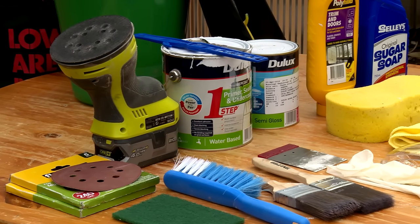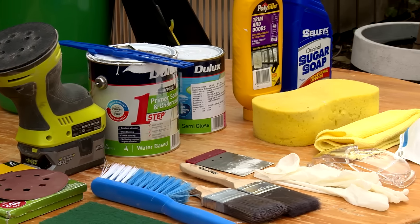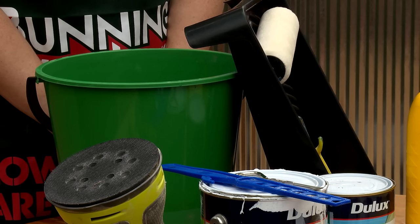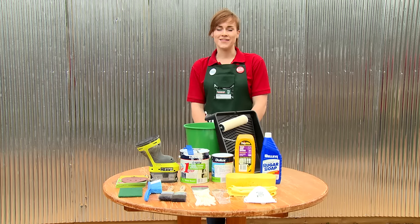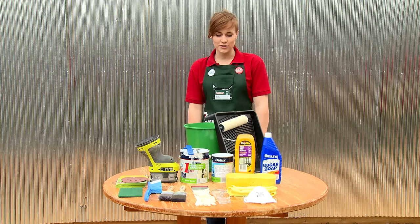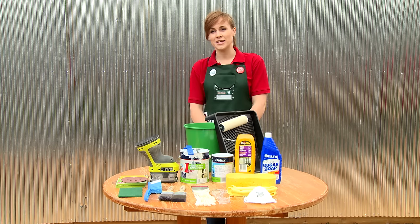This is all the gear we need right here. We have our paint and paintbrushes, a roller and roller tray, all of our cleaning gear, sandpaper, filler and scraper, and then our varnished timber surface. We've chosen an outdated timber table and we're going to give it some new life.